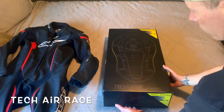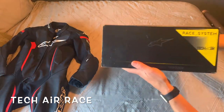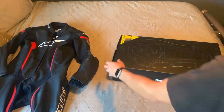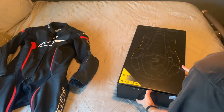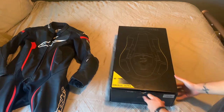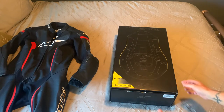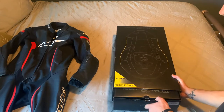This is the Alpinestars Tech Air Race airbag system. I'll be installing it in my Alpinestars missile race suit. I just got it today from Performance Cycle of Colorado — it was actually on sale $50 off, so a great deal. Very nice people.